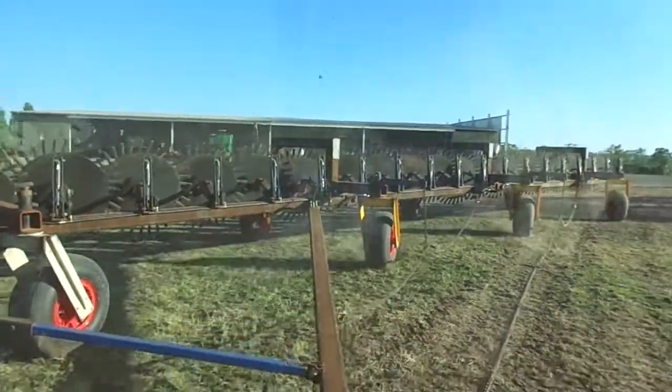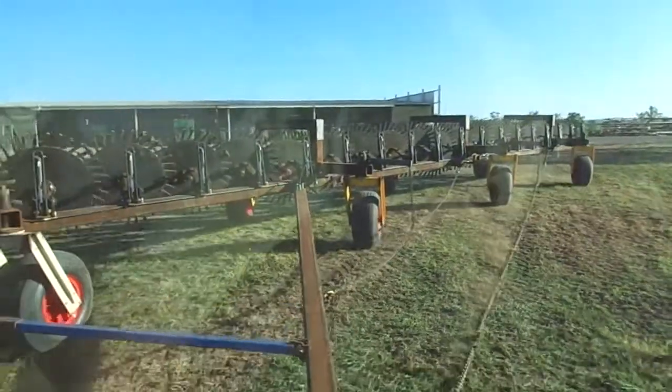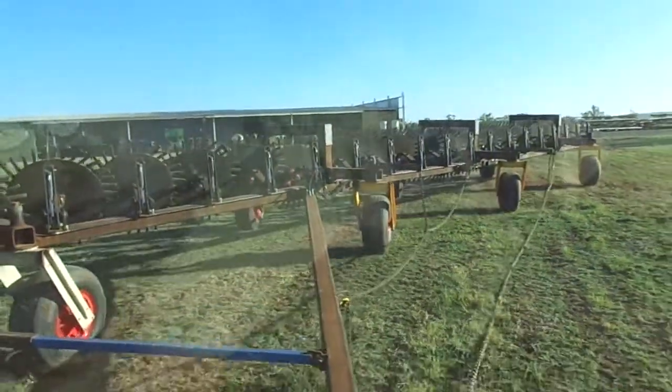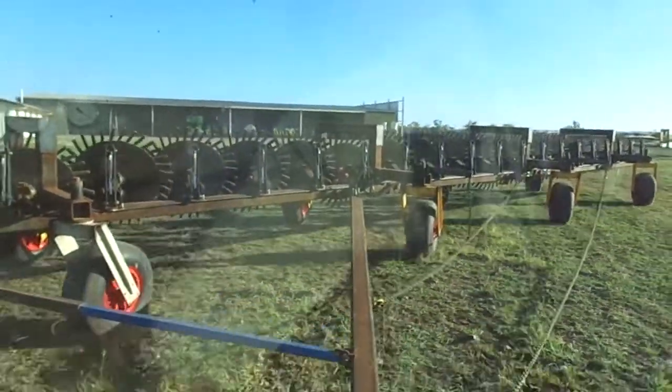This is the Trinity three-wheel stick rack. We're taking it for a bit of a rumble. It consists of an eight-wheel section at the back, then five to make 13, plus five to make 18, plus five to make 23.